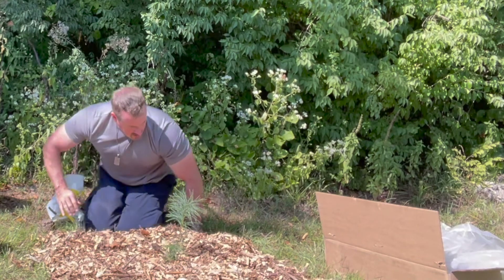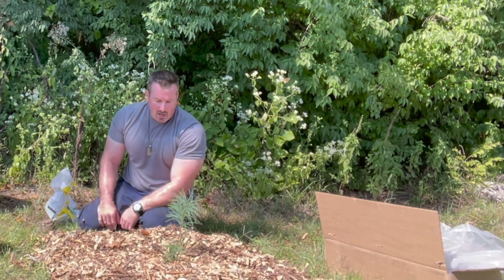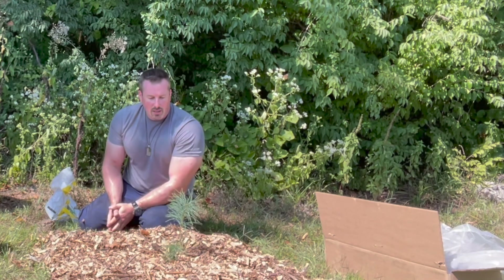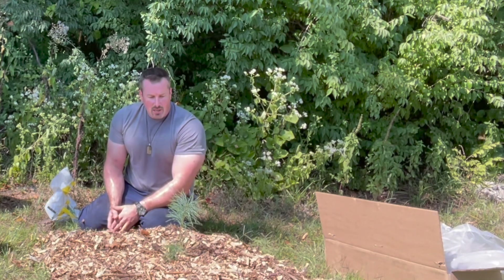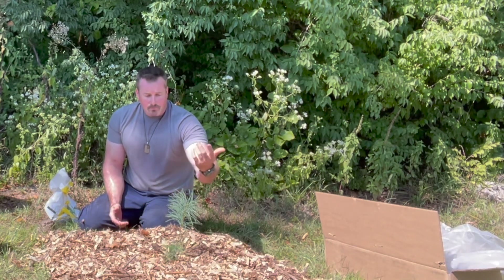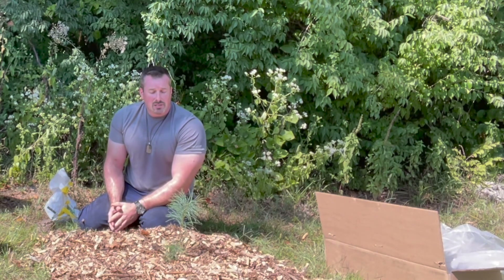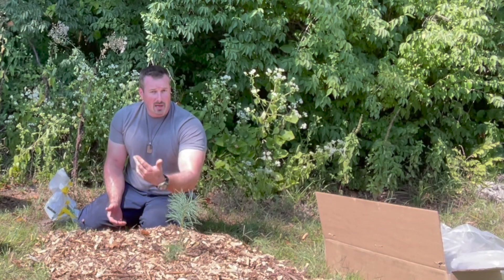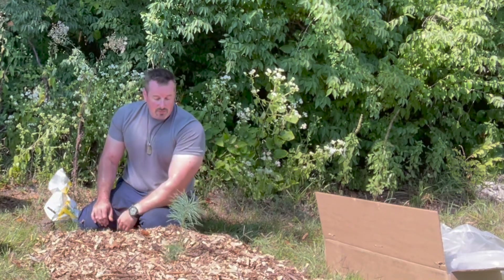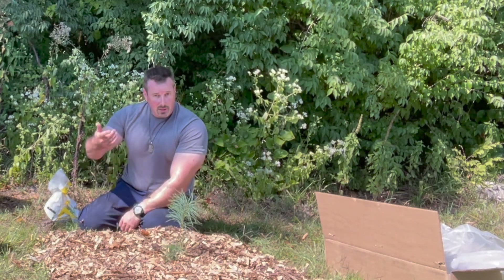That looks good. Now, even though it's fall, it's still about 85 degrees today and it hasn't rained for several weeks, so I will water this tree today and continue to water it until we get into wintertime and it starts raining or snowing regularly. In the spring it rains enough so I won't have to water them, and next summer I will water these trees about twice a week every week that it doesn't rain. I'm going to plant the rest — 25 in total — and then I'll show you how they all look, and give you updates as the years go by.